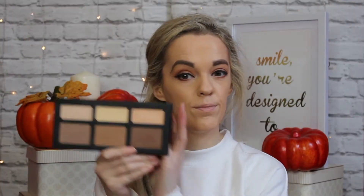I'm going to do the contour using Kat Von D's Shade and Light contour and highlight kit, which is this one here. I'm going to take this shade here and I'm going to use the F21 brush, which is this brush here.